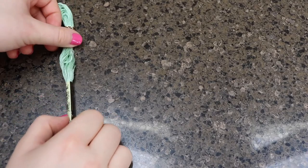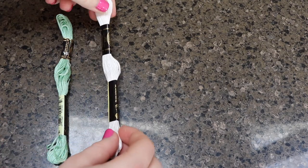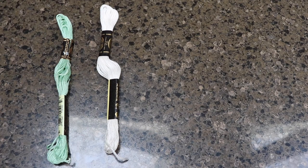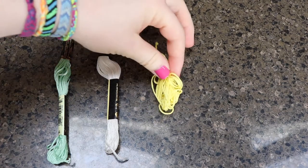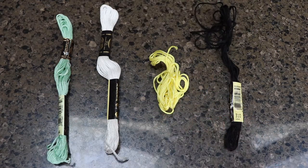First you're going to need to decide what your base color is, and you're going to need five strings of this that are about your wingspan in length. Next you are going to need two white strings, and they're going to be half your wingspan. And then you're going to need one string that is half your wingspan as well, in the color of yellow. And then finally, you're going to need two black strings that are half your wingspan, and that's all the strings you need.